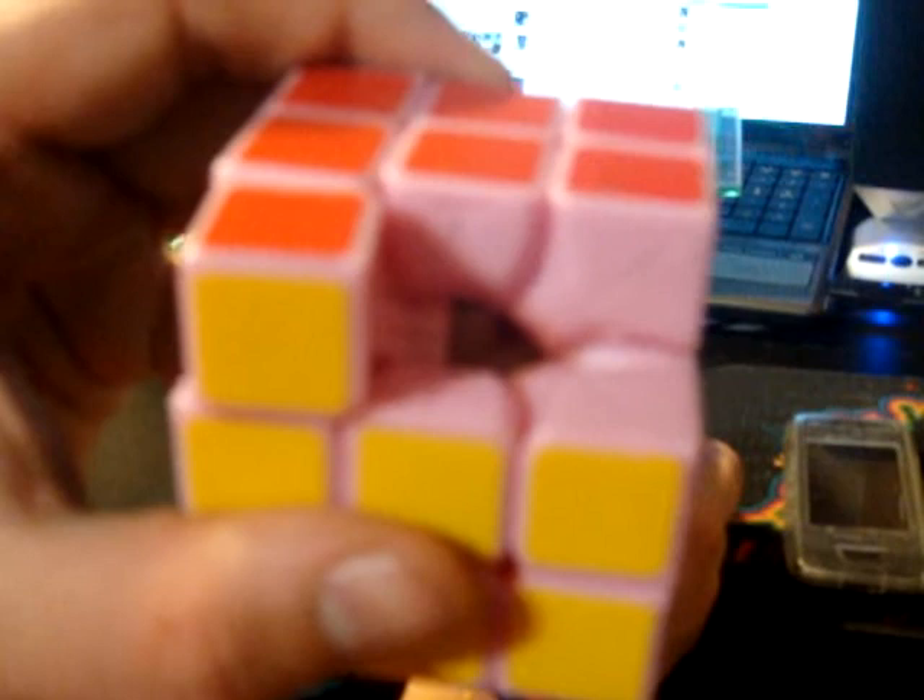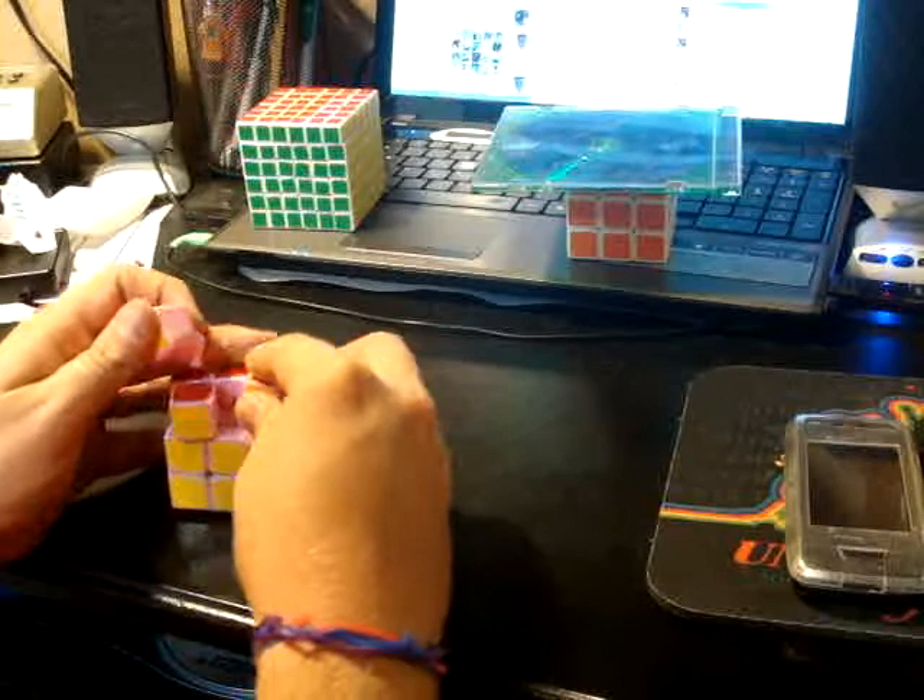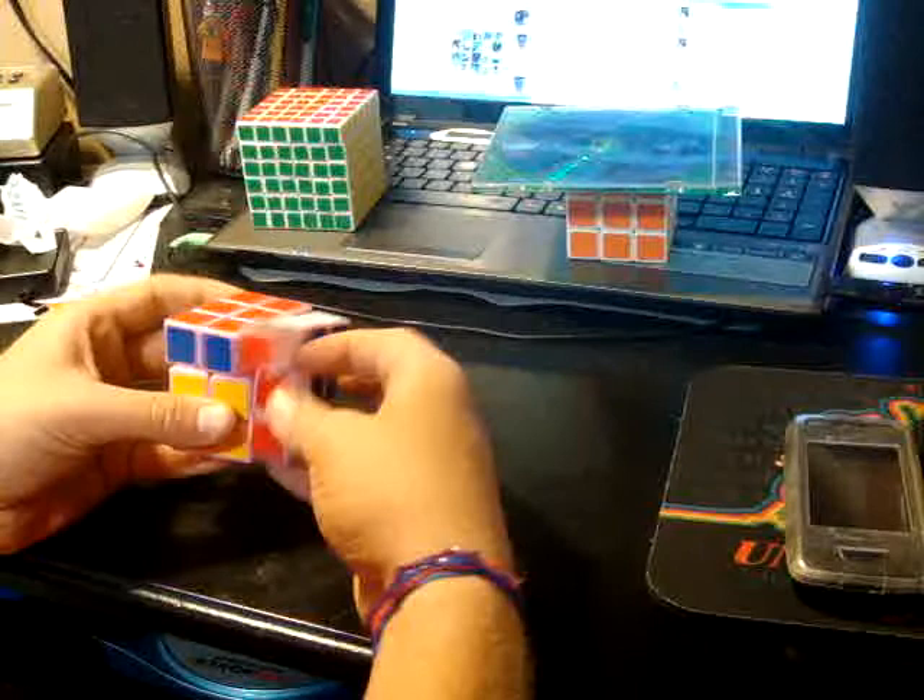Once the pieces are in, that makes it: one, hard to get the pieces out; two, harder for pops; and good when lubing it.